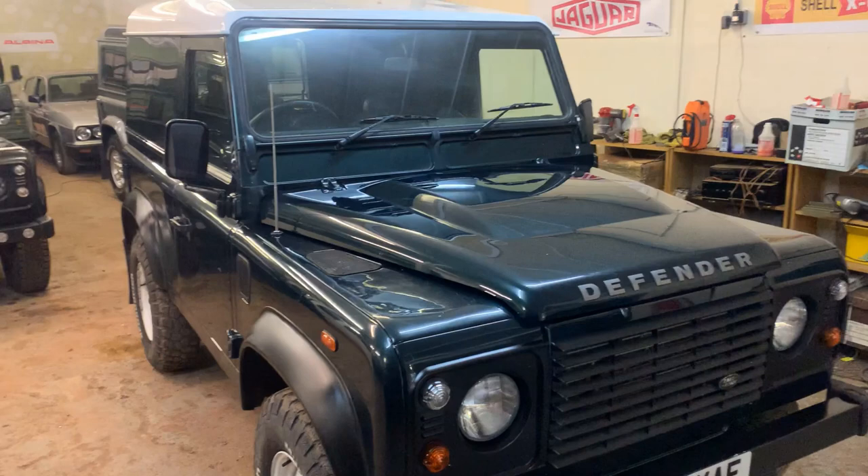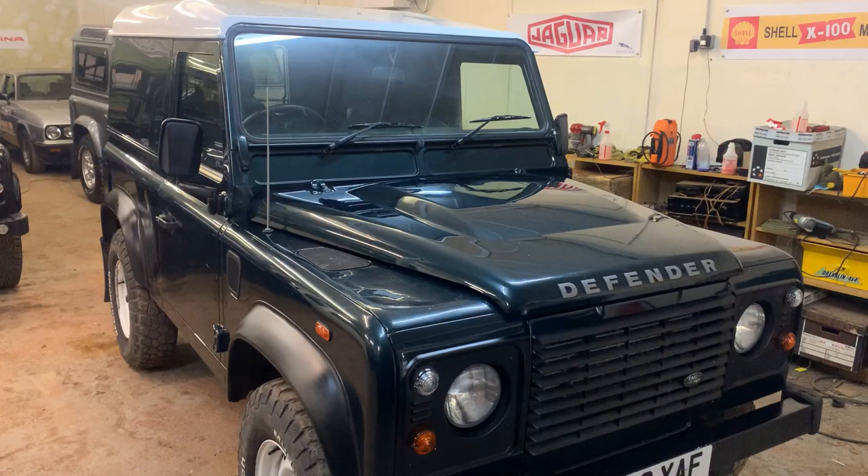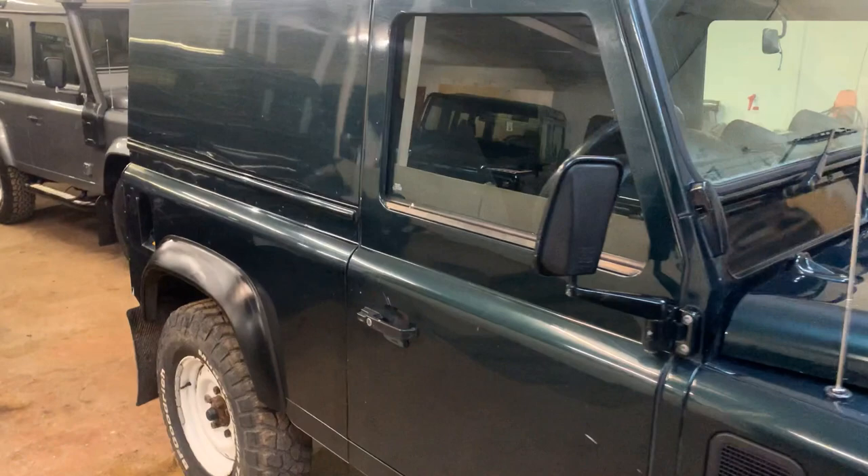We're doing the video inside because the weather is so foul outside today — the wind and rain make it impossible. If it doesn't work out well we'll redo it outside when the weather's better, but this is what we have for the moment. Aintree green metallic with a white roof.